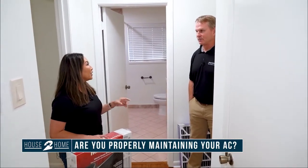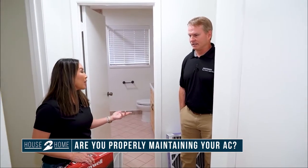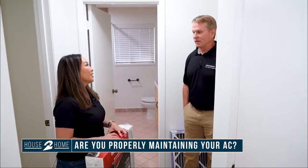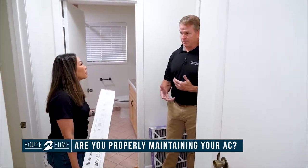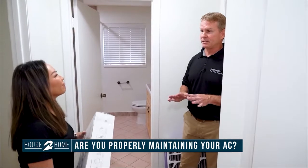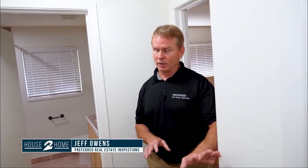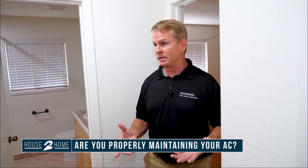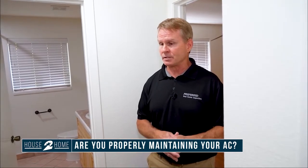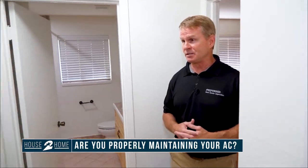A lot of clients still don't know that we just need to maintain it. They've gone three years without maintaining it — bad, don't do that. We find out a lot when we come out and do inspections, and it's a matter of homeowner neglect. The simple things homeowners can do themselves, aside from having a once or twice a year licensed HVAC contractor come out, will get the most maximum performance out of the system and increase the life expectancy of the unit.